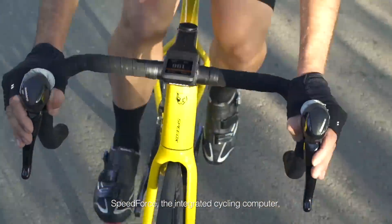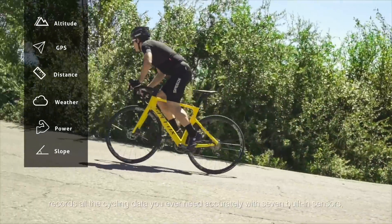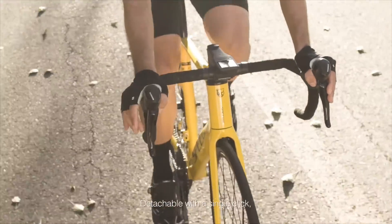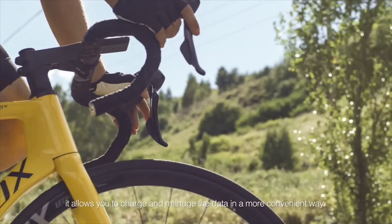SpeedForce, the integrated cycling computer, records all the cycling data you ever need accurately with seven built-in sensors and provides you with professional analysis. Detachable with a single click, it allows you to charge and manage the data in a more convenient way.